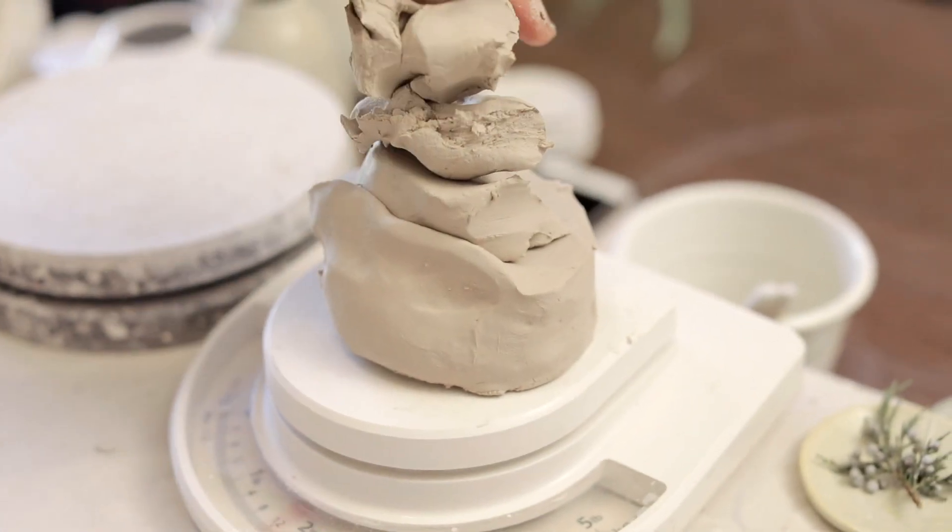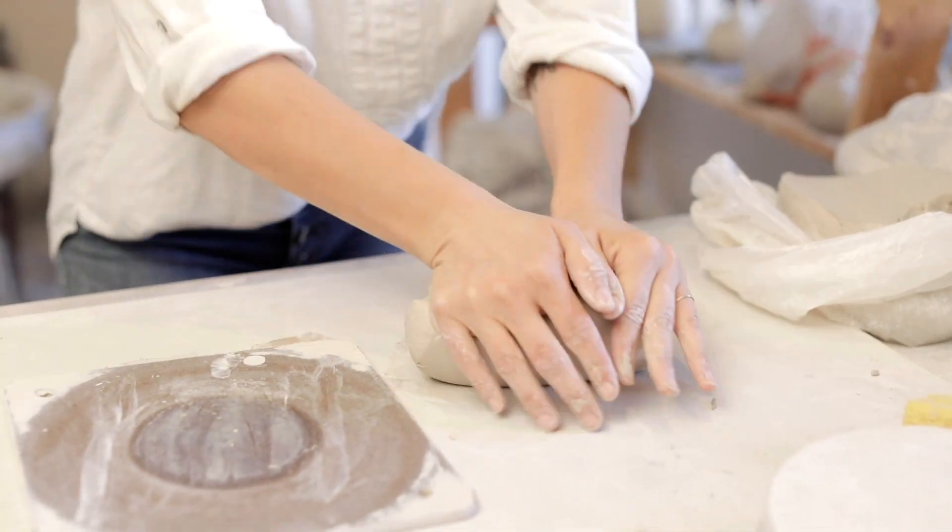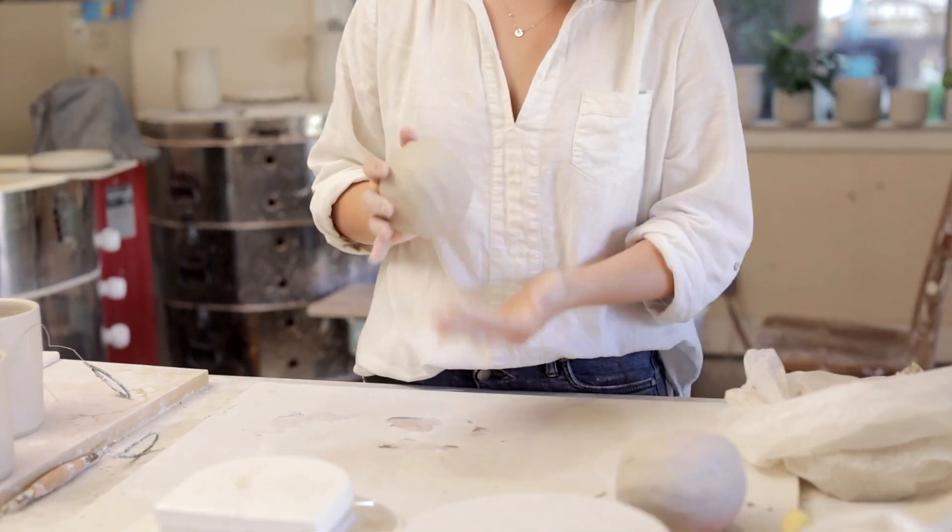The first step of my process is measuring and weighing out the clay. Then I wedge it into balls to get me set up on the wheel.